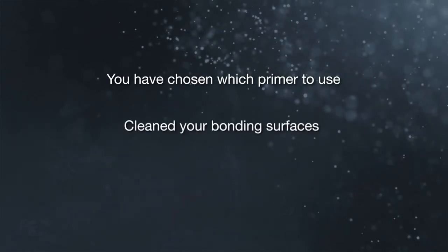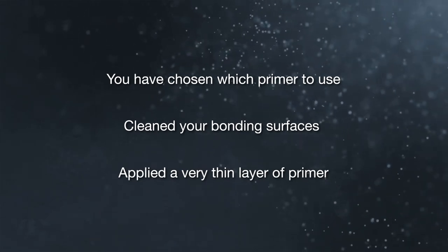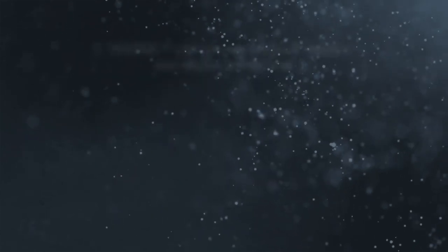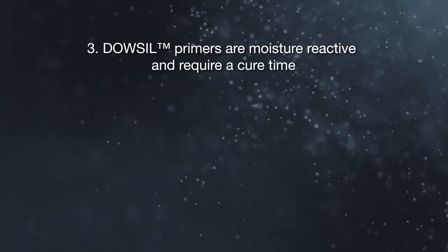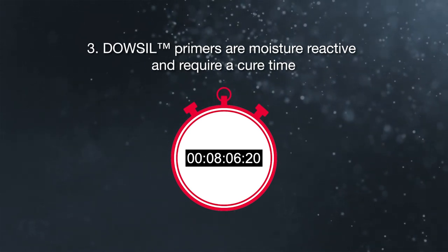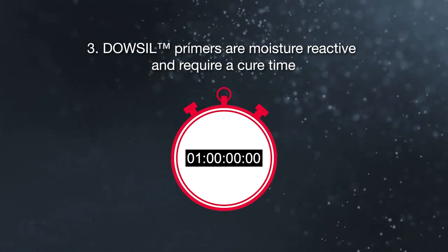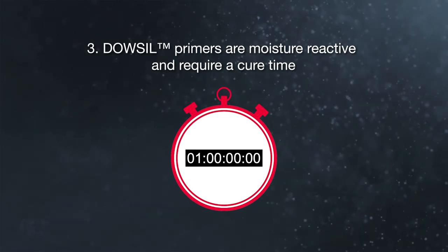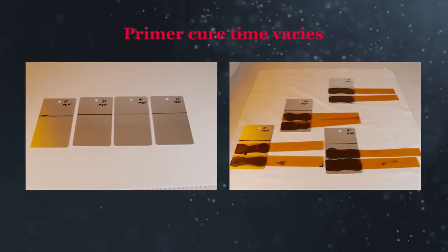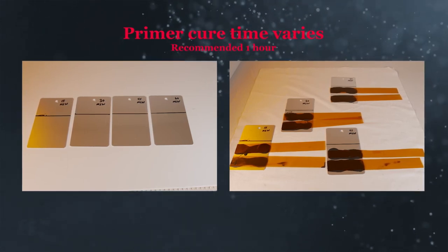So now you have chosen which primer to use, cleaned your bonding surfaces, and applied a very thin layer of primer. Now you are ready to dispense your silicone over the primer — not quite yet. Point number three is still here: the primer needs to cure. This has been described as drying, but the solvent in the primer will dry and then the adhesion promoters need to cure before they will help with adhesion. Optimal primer cure times can vary, and it is recommended to test for your application. A guideline is to cure primers for one hour. Low temperatures and/or humidity require longer cure times.